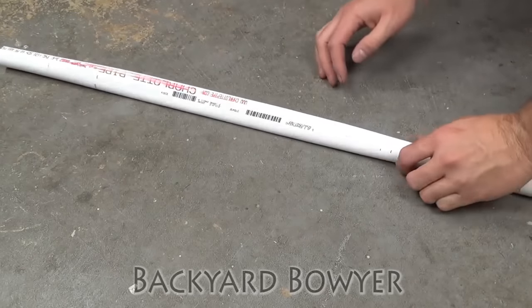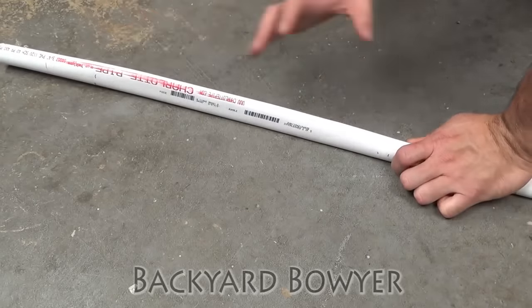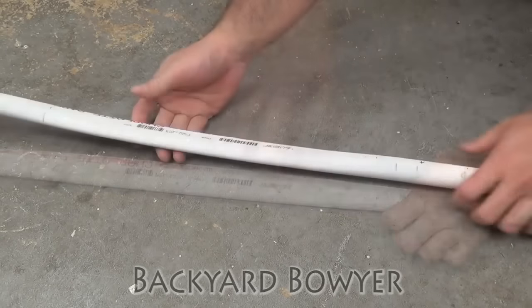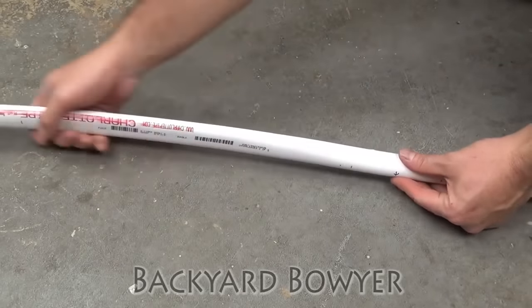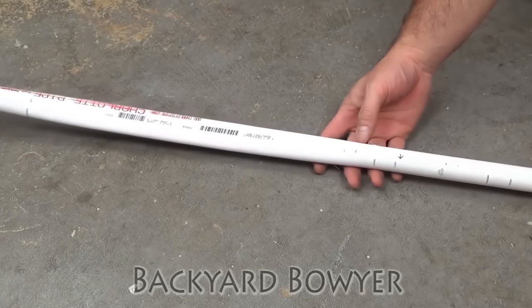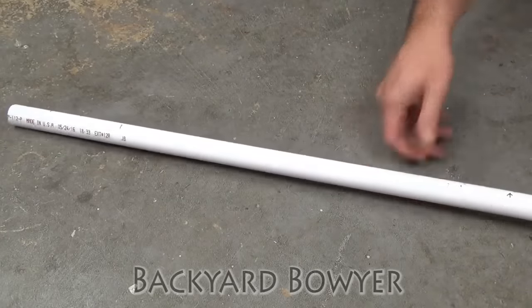Now since there's not as much room for error in these bows as a tapered one — because with the tapered bow you have a consistent taper to follow — I like to give the bow just a little bit more deflect than normal just to help with any issues like that. Now that I have that limb, I'm going to do the other side.